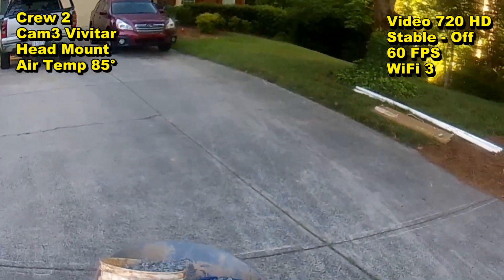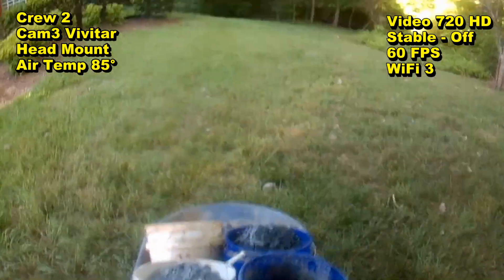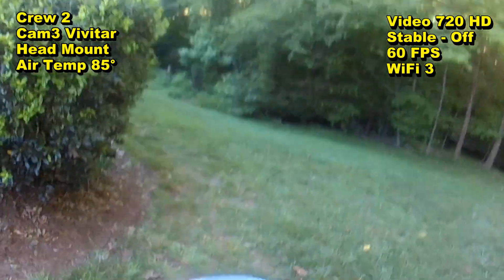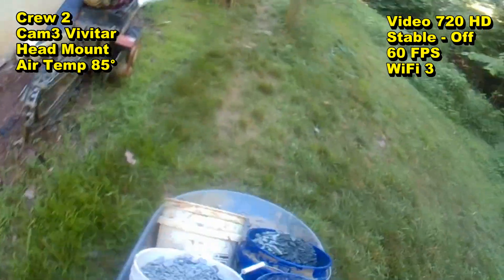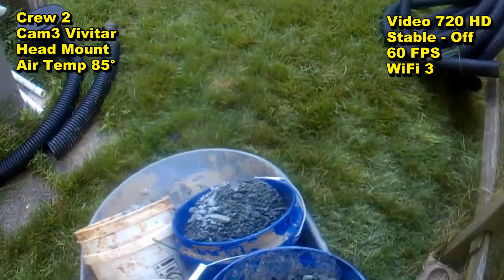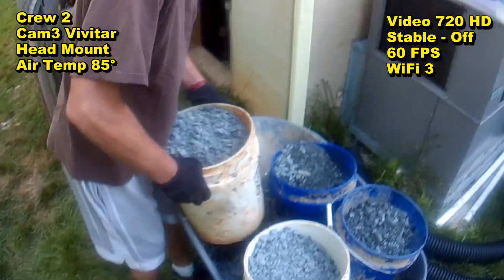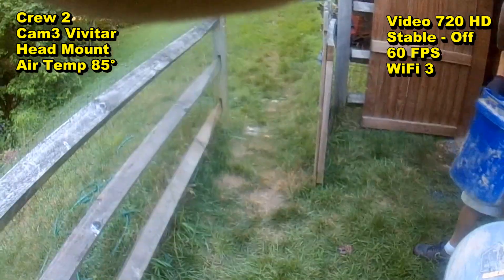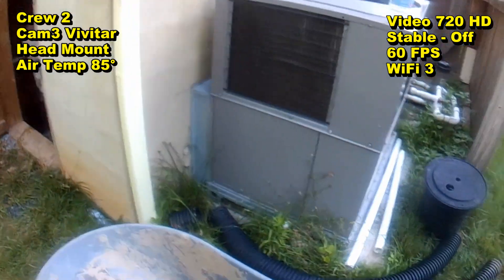This is the labor part, the most labor-intensive part of the job. You can see one of the crew's got his head mount on, his GoPro, and he's heading down the hill here bringing those buckets down into the crawl space. Basically, if you've got a wheelbarrow, a few buckets, a truck, or a trailer, you can do this yourself. Or you can get gravel by the bag, which is a lot more costly. We do make it look pretty easy, but it is a labor-intensive job. However, you can save thousands if you do it yourself.